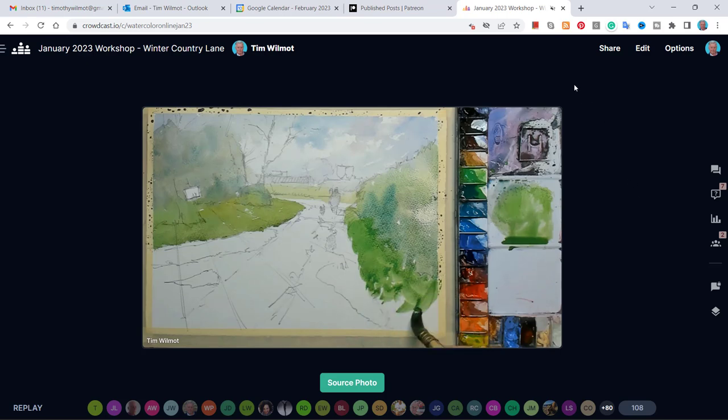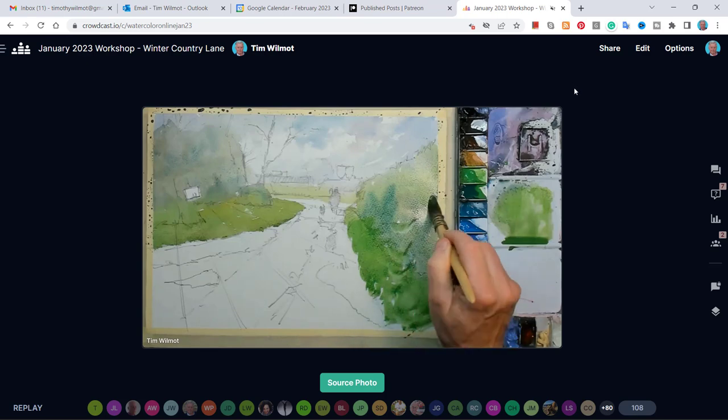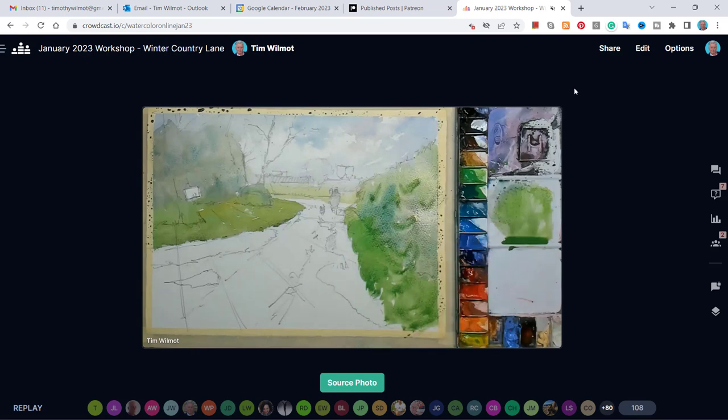This is a compilation of attendee paintings from my January 2023 workshop, where we painted a country lane in the Cotswold area of the UK — a winter country lane. You can see here a little bit of the recording of the event. It's run by Crowdcast, the event platform I use.